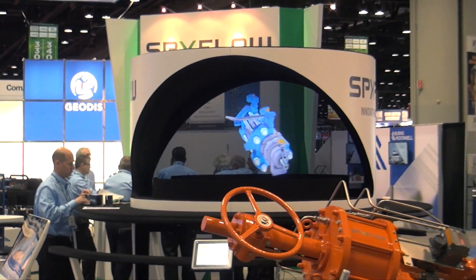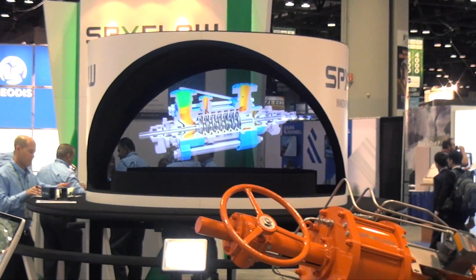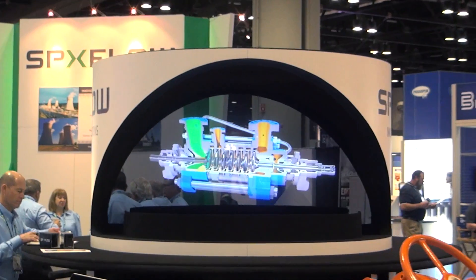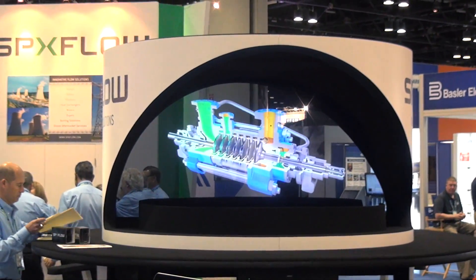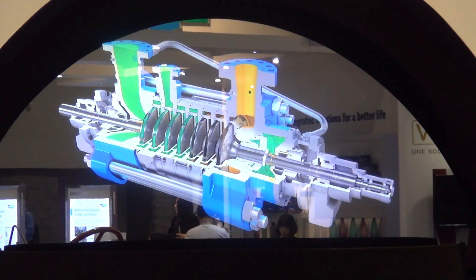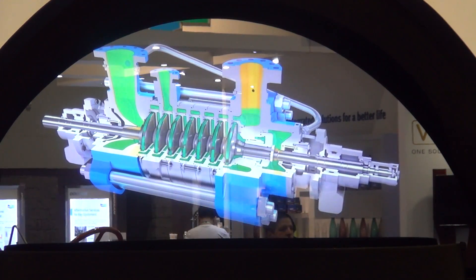Clyde Union Pumps recognizes the importance of cleaner energy and the significant impact a boiler feed pump can have on the overall plant output. Our efforts are focused on continuously improving and developing our technology to ensure we deliver the most reliable, efficient, and low life cycle cost products.